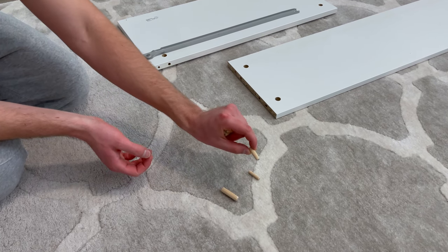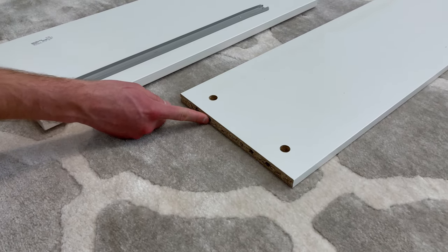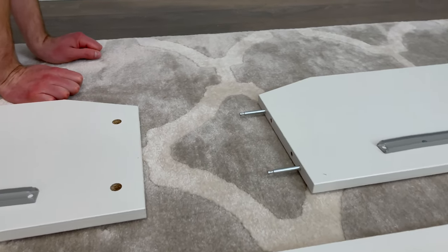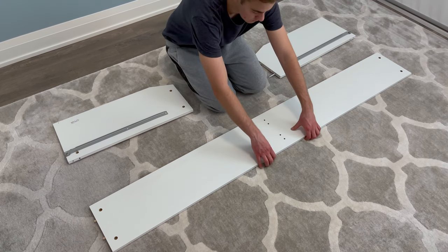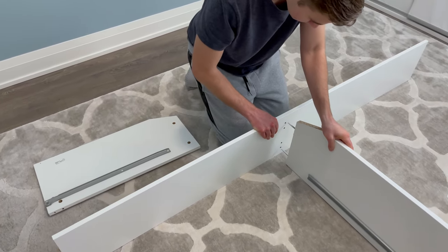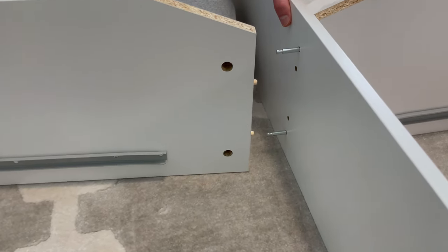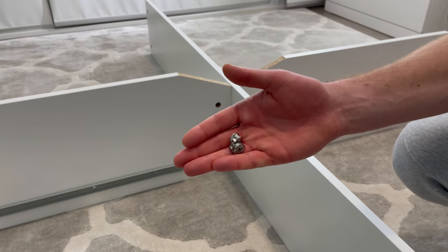Now grab eight medium-sized dowels and hammer them into the inside holes of the long panel and the two shorter panels. Then lift up the long middle panel with the finished side facing up and grab the right smaller panel. Insert the right smaller panel like this. Now insert the left panel like this — make sure it goes in all the way. Next, grab two fasteners and secure them into these two holes.